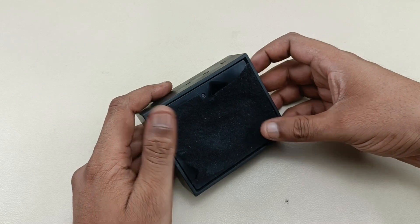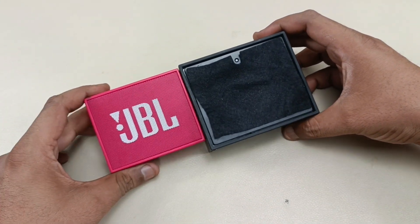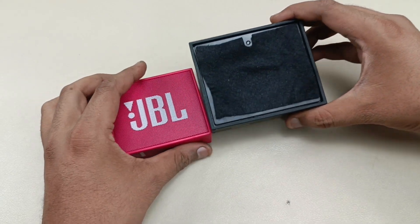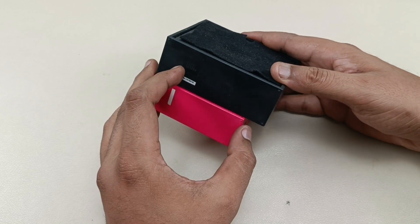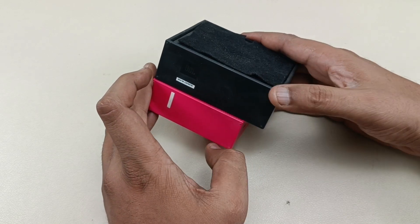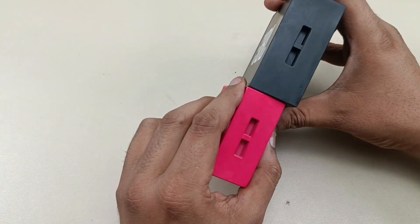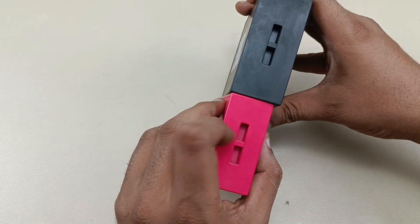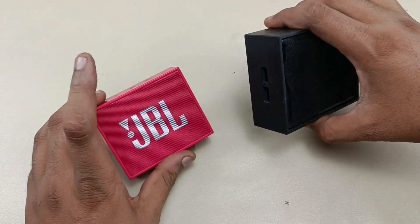Here is the JBL Go for comparison. You can see the height difference and the width is also smaller. The black one — the Go Plus — is bigger in both width and thickness. This is the JBL Go, and I've made a teardown video of it on my AudioVis 360 playlist.